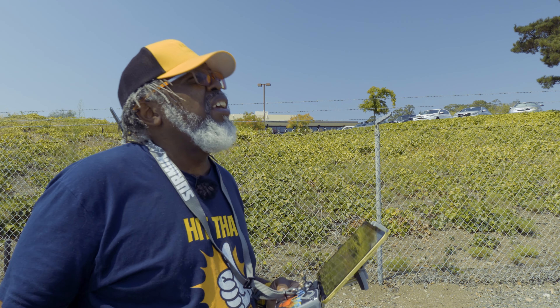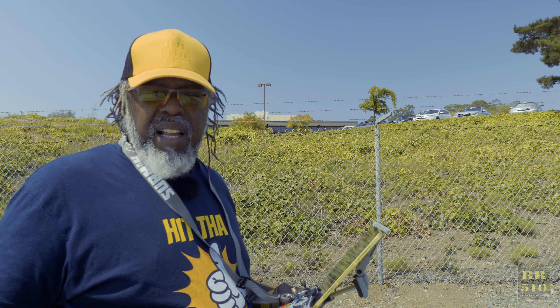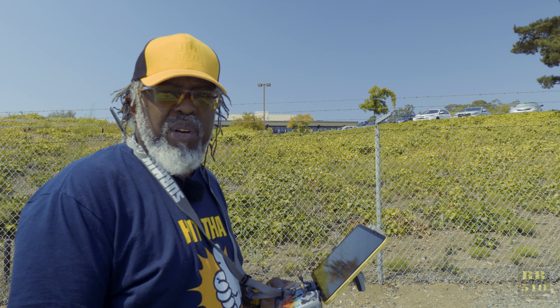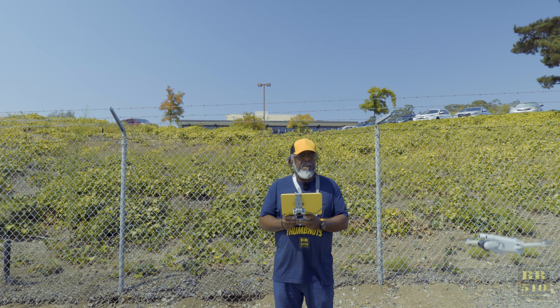I got my LAANC and all that, so I got approval because you have a lot of low-flying planes right here — your boy's trying to do it right. I couldn't figure out how to screen record on this thing, so I'll just do a short flight. I ain't got much battery anyway, I'm already at 60 percent messing around all this time. Let me get up in the air and see what I can do.